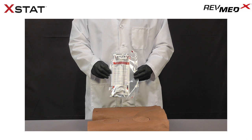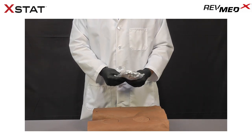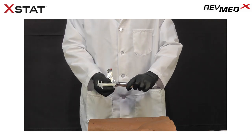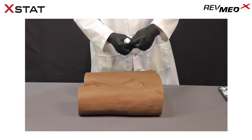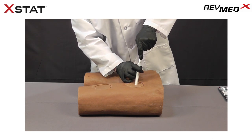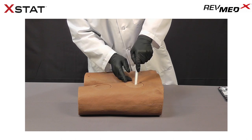Read indications for use and warnings and cautions on the front label and back label. Open outer pouch and remove inner package. Open one inner package and remove applicator and plunger. Insert applicator into wound track as close to the bleeding source as possible. Insert plunger into applicator and push plunger firmly to deploy sponges into wound. Material should flow freely into the wound. Deploy Extat within 30 seconds of insertion into wound.